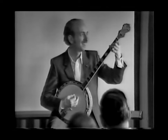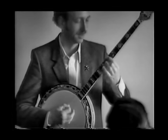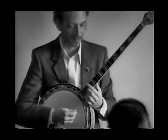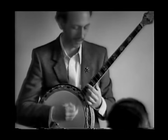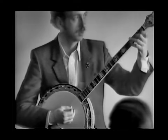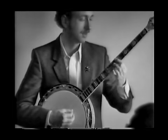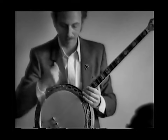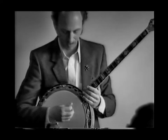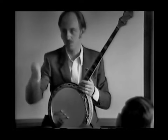Let me try to do it slow. [Plays slow demonstration.] It uses the first and fourth strings, but if you hit the others that's okay too. The pattern is down, up, down, up — it has a one, two, three, four, five, six feel, rather than a straight one, two, three, four feel.